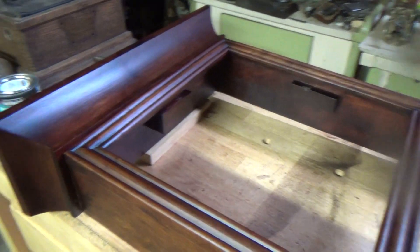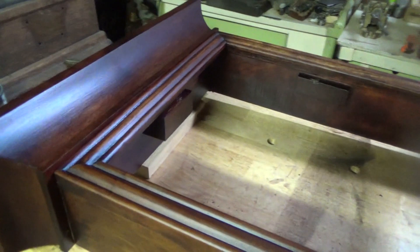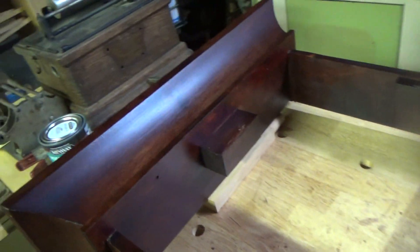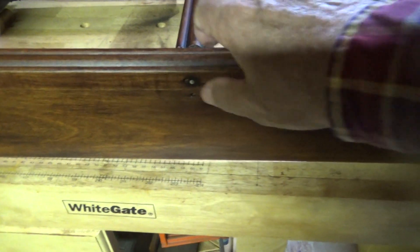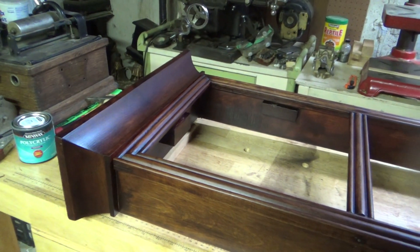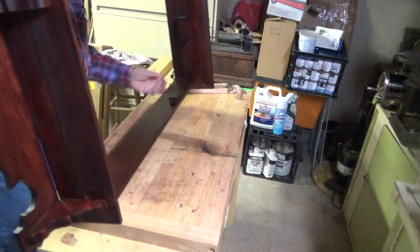Looks good. Here is the back — that is the inside. And there is the other side. Okay, we're pretty well set. The nice part is that the case is now nice and solid. The door — I'm just really pleased with the way that looks. We'll get the rest of this put together, clean up the hinges, make a new catch for here, and then we'll see about doing the dial and making some stencils. This is all set — now I have the back. Might as well get it in there.